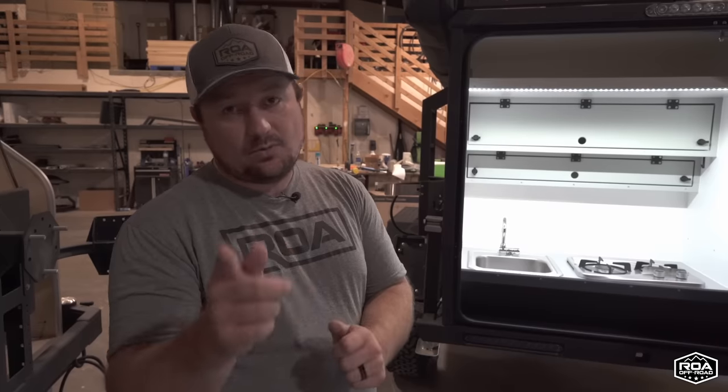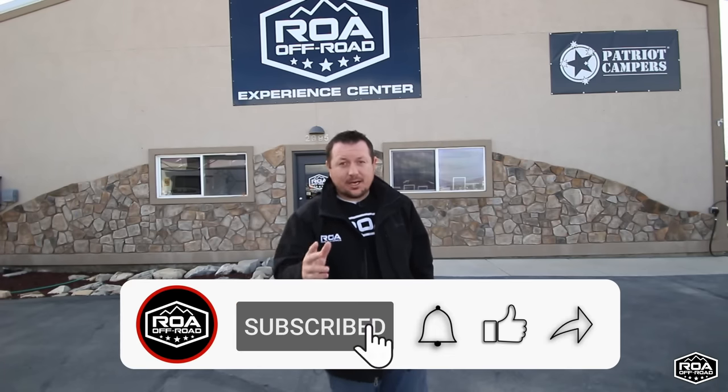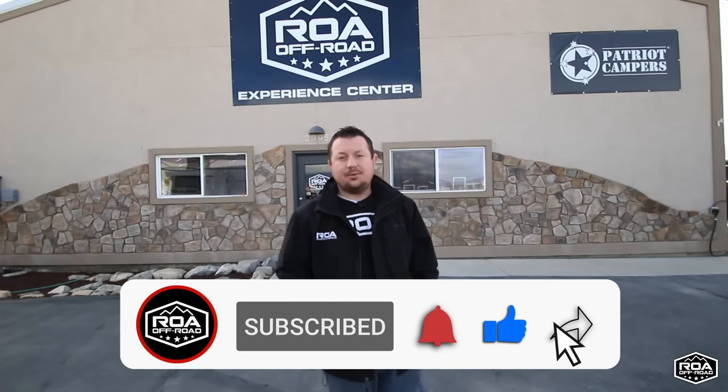Hey everybody, I hope you guys enjoyed these awesome trailers. We hope that we can continue to bring you the newest, most innovative, and capable off-road trailers in the world. Please don't forget to like and subscribe so you can see all of the new content we have coming in the future, and we look forward to seeing you guys on the trails.